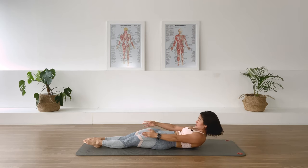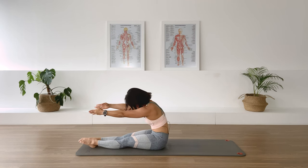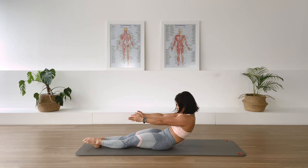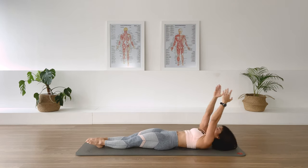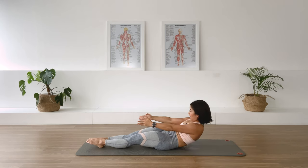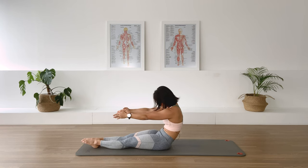Inhale we lift, exhale curl up and over into that C curve. In-breath, find length through the spine. Exhale we roll the pelvis down, lower back down, arms overhead. Inhale lift, exhale come up and over into that C curve and we roll back down.